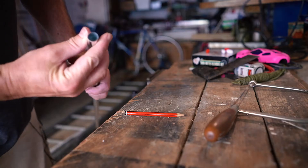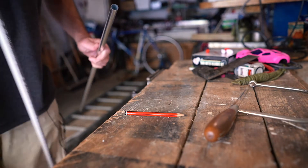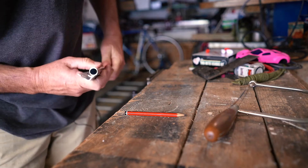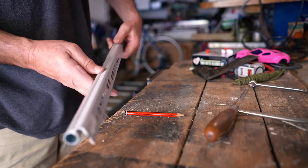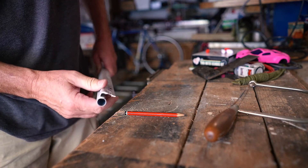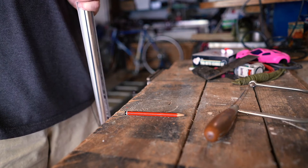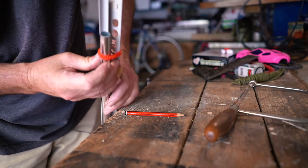Check this out — the diameter of this curtain rod is exactly the same as the diameter of this U-shaped groove. What do you know, this fits perfectly snug on that. So what I'm thinking is, if I just secure this piece of plastic guard onto the curtain rod, we should have a nice fit. And of course, here goes my hairband.